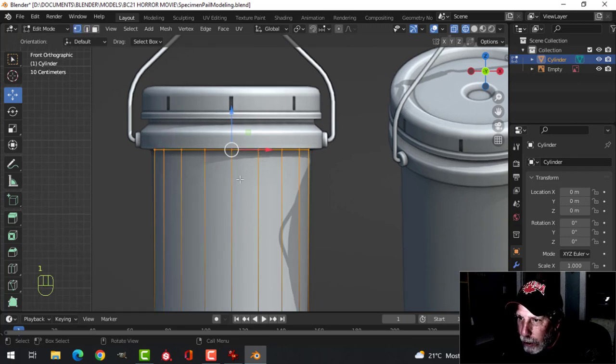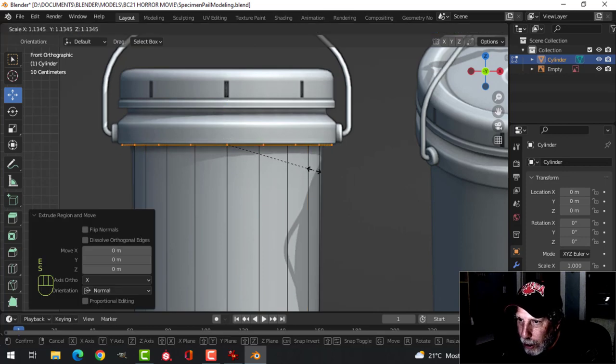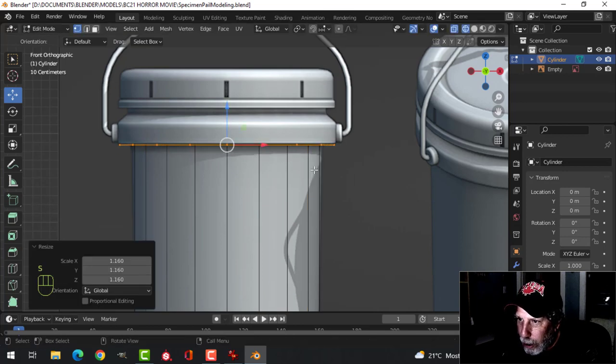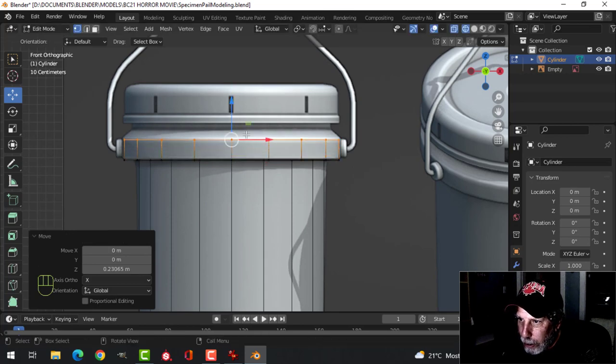I'm going to press 1 for vertex selection — it just helps me see what I'm doing a little bit better. I'm going to press E and S and pull it out until I get the width that I want. E to extrude, then extrude and pull up like this.